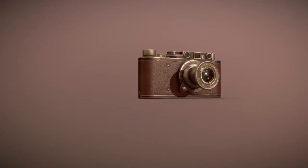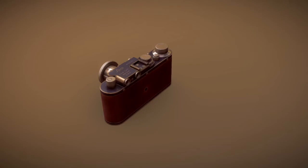The popular Soviet camera, the Fed One, was a clone of the Leica 2.